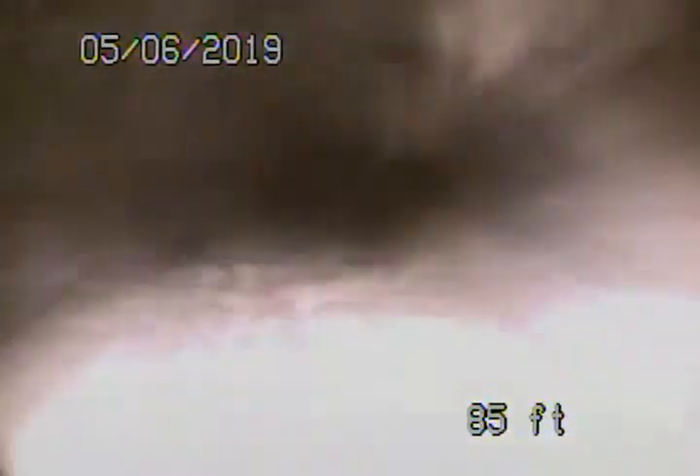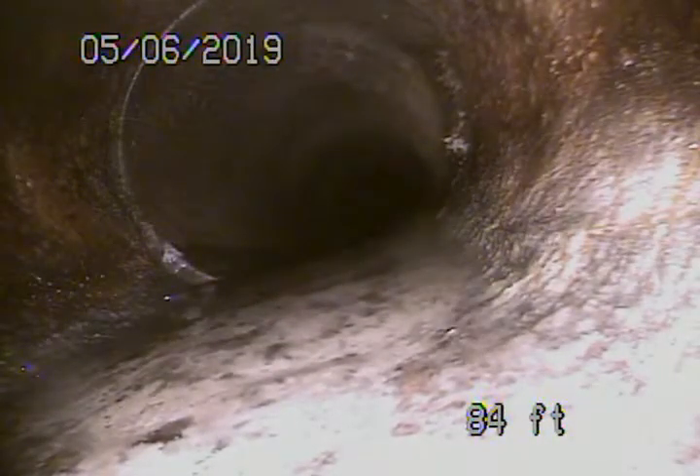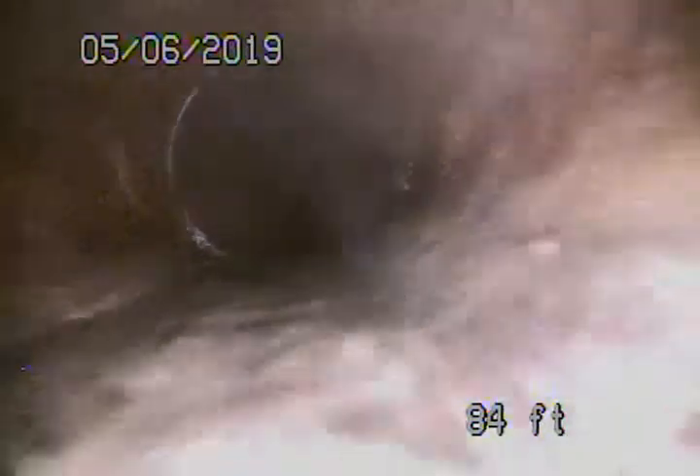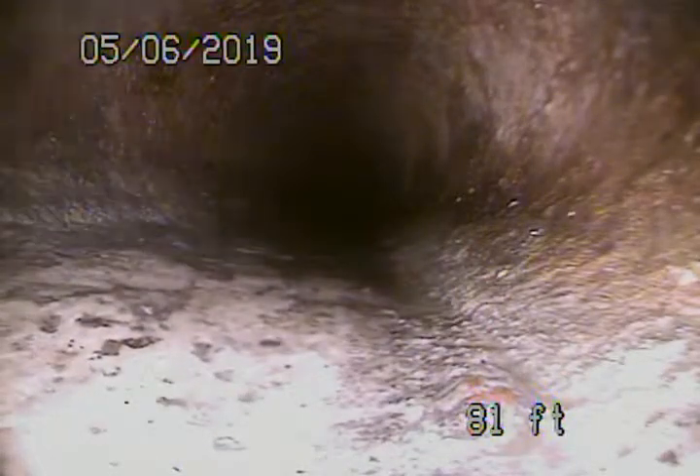There are very minor roots in the line, and then it comes to cast iron — looks like a six-inch cast iron. So we've got a piece of six-inch cast iron underneath the parkway and the sidewalk. Actually doesn't look like it's in too bad condition.